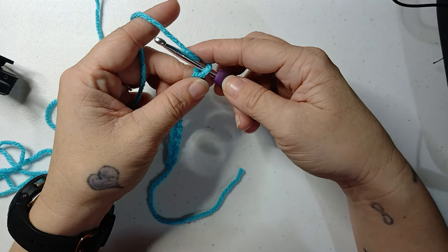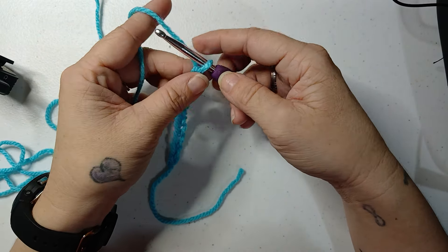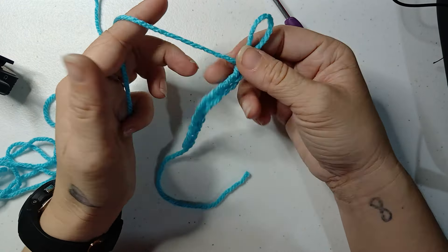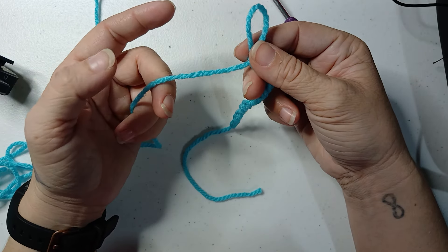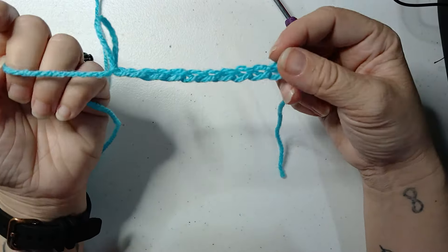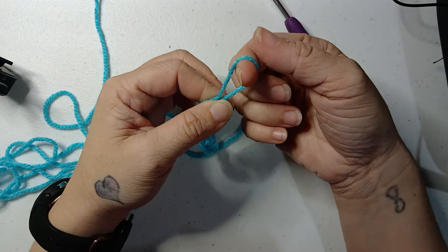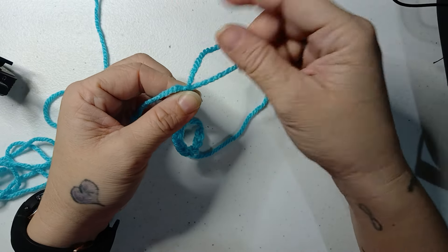To finish off — say you're on your very last stitch of your project, obviously this is just a chain — you would chain one and pull up that loop to where it shrinks. Take out your hook. Then you would cut your yarn because if you're done with it, you would just pull it on up through there and tighten that knot down.